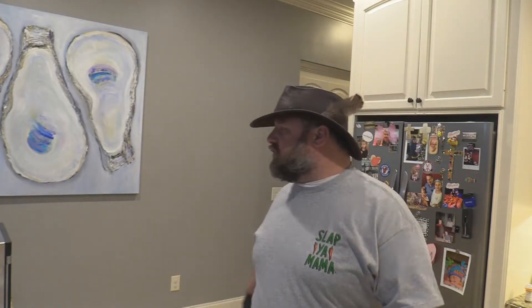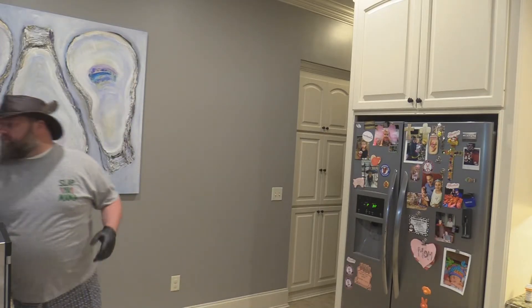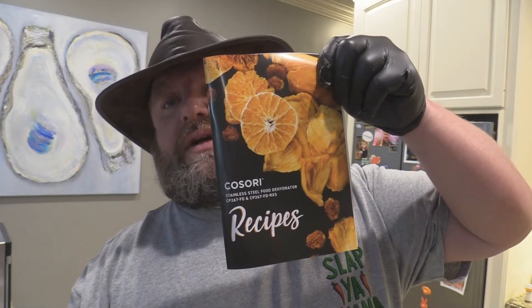The book that came with my dehydrator has a bunch of recipes, including beef jerky recipes. I'll suggest the dehydrator link again — look in the description box for that and stuff like that.